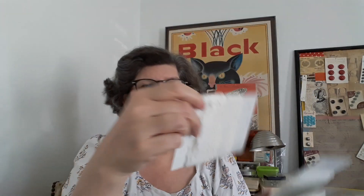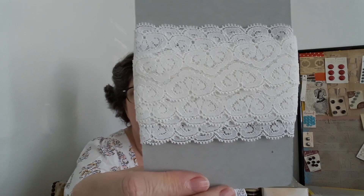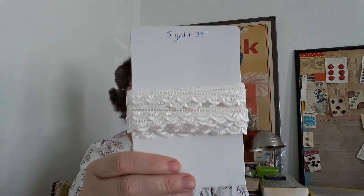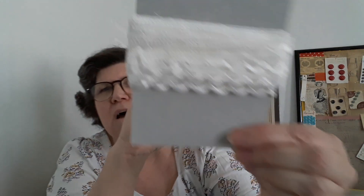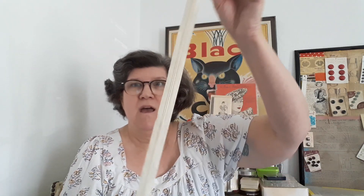The next thing — I put these on the card — there were three sets of eyelet trim. Can you see how pretty? This is the way you'd use it, right. This piece was three yards plus a couple of inches, and then this very pretty lace — I'll show you the back so you can really get an idea of how pretty it is. This was three yards again plus a little bit, like three yards two inches.